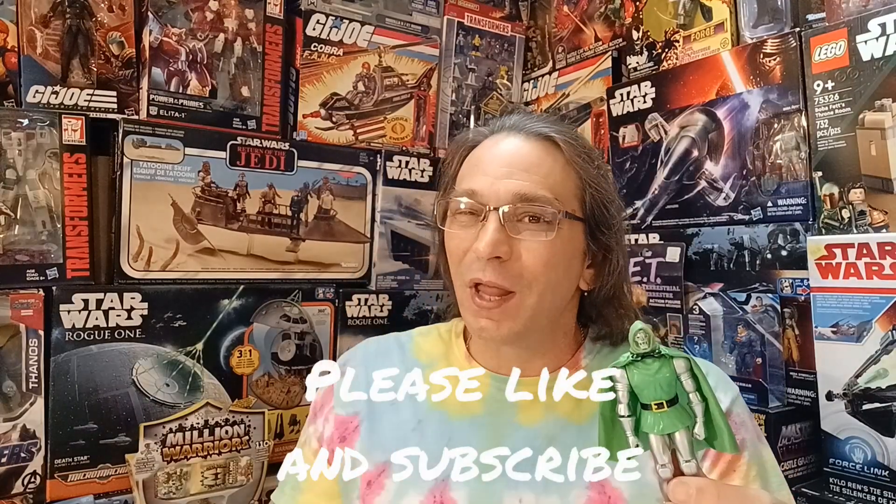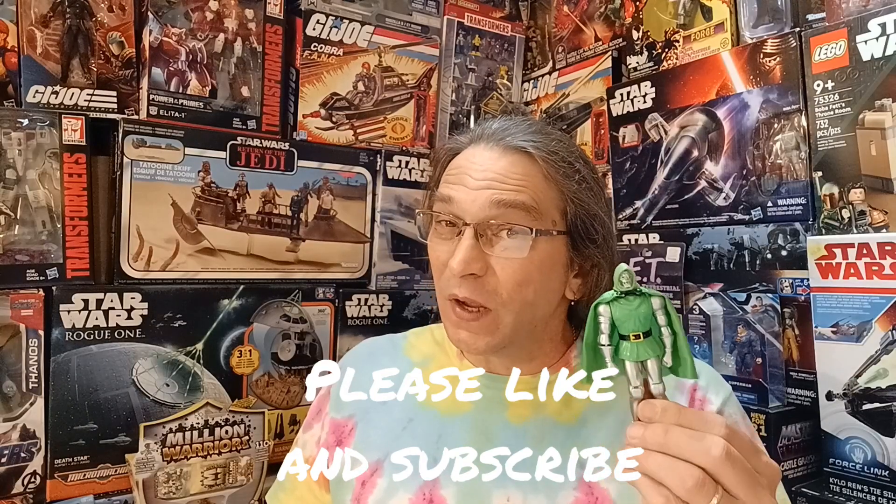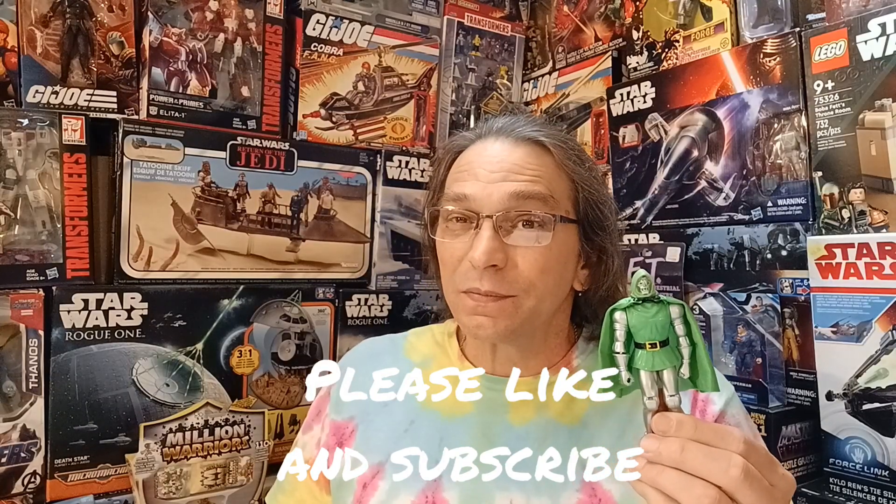Thanks for joining us today on Plastic Nostalgic, where all toys are nostalgic, eventually. And if you want to see some unboxing of some more nostalgic toys, or soon-to-be nostalgic toys, be sure to like and subscribe, and leave a comment down below and tell me who your favorite Marvel villain is. See y'all next time.